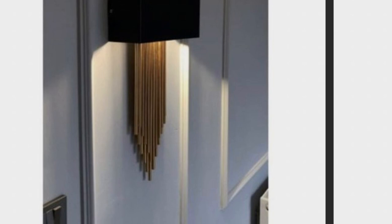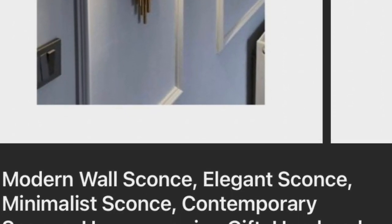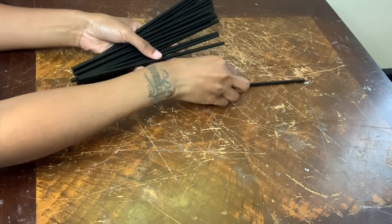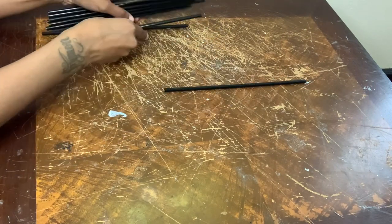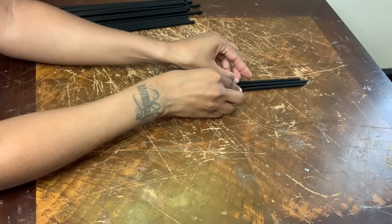My next project was inspired by a Pinterest photo, so if you're interested in seeing my version just keep on watching. For this project I'm basically repeating the same exact steps as the last one, but instead I'll be using 21 straws for each piece.